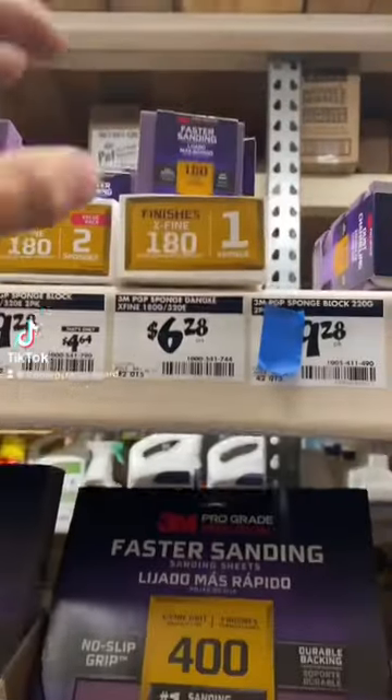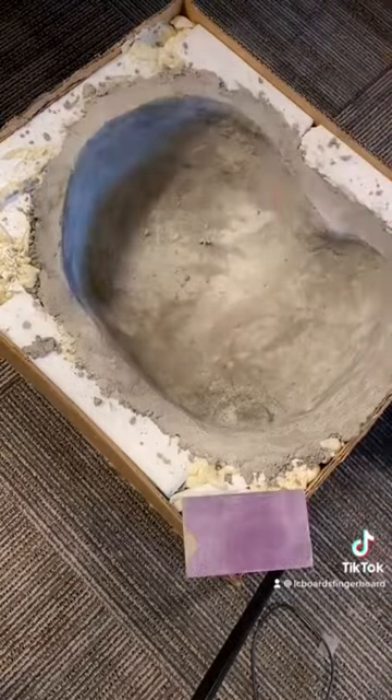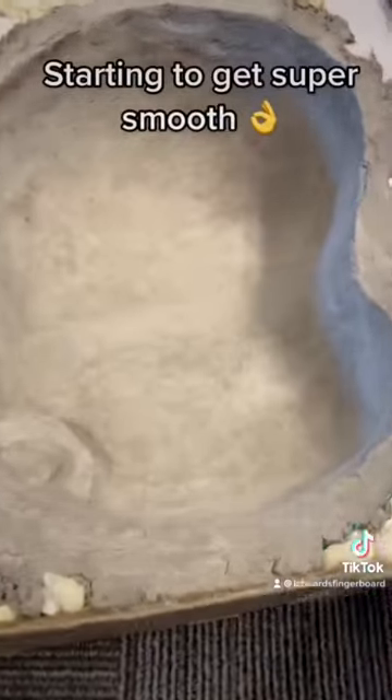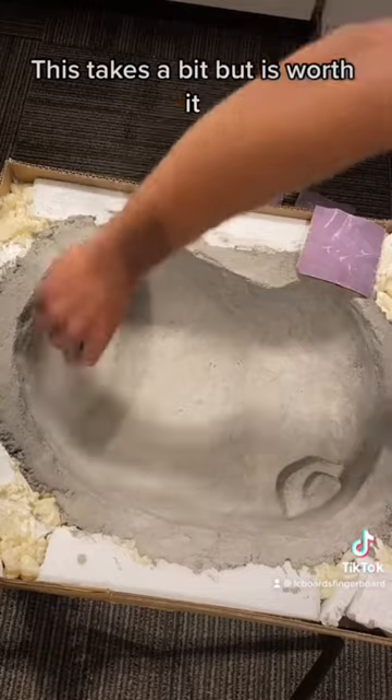Time to get this pool sanded. First we do the edges, then work our way to the inside. Starting to get super smooth. This takes a bit but is worth it.